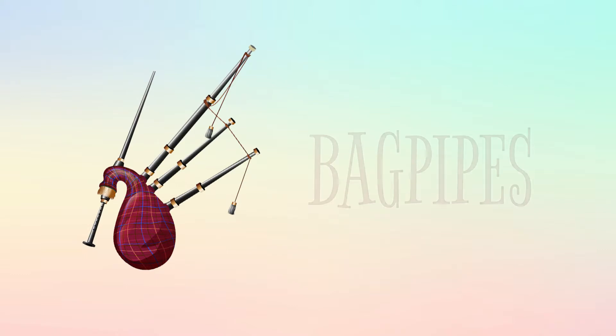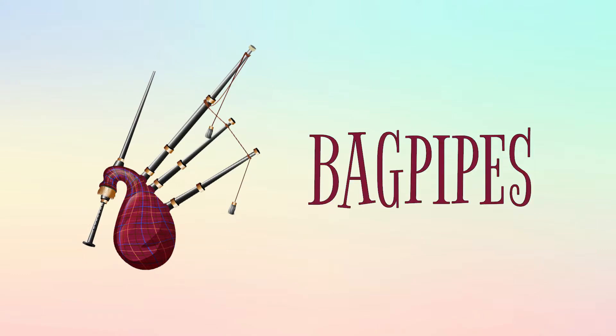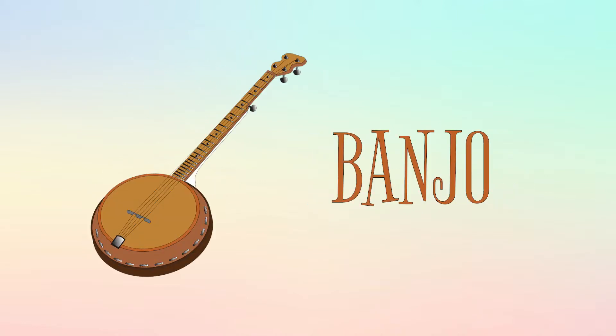These are bagpipes, and this is how they sound. This is a banjo, and this is how it sounds.